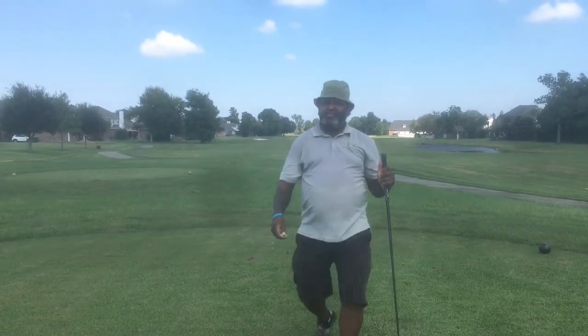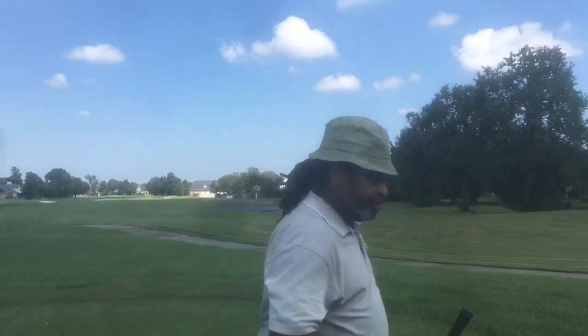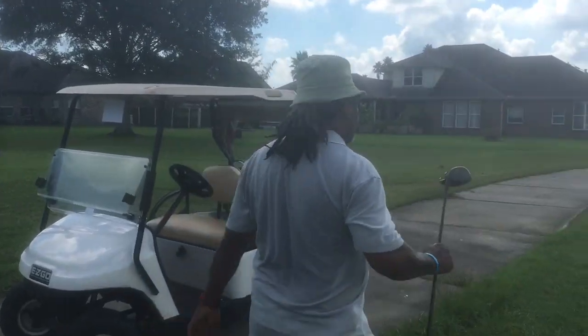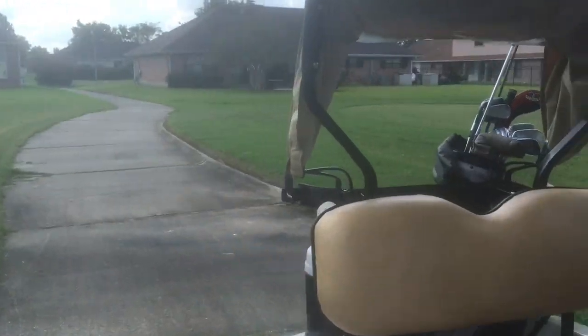That drive right there was big. Let's go see what we got. Remember to have fun out here when you're golfing. If you're not having any fun, pick up another sport, pick up another hobby.